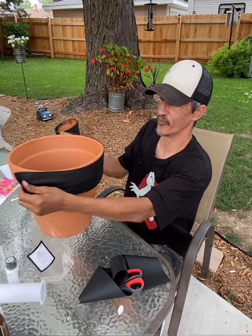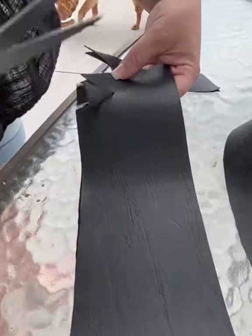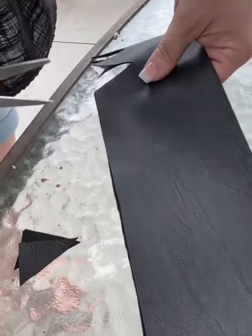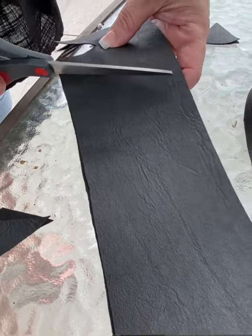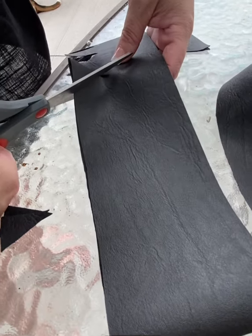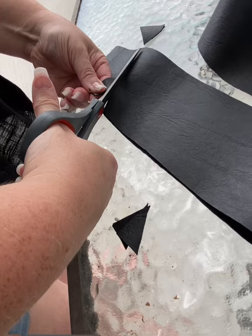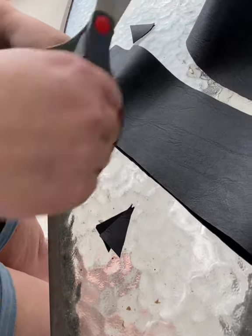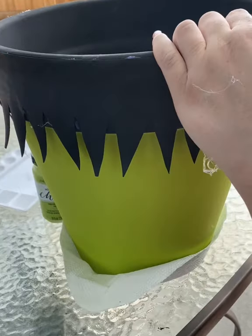I'm just going to cut two pieces of faux leather to go all the way around the pot like so. As you can see, I'm not doing them all completely the same — you do as wide as you want them, but we're just going right next to each other, and just cutting out these little triangles.